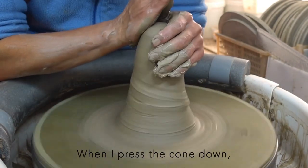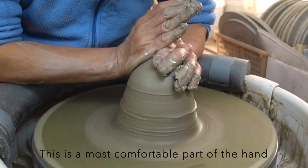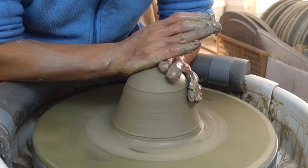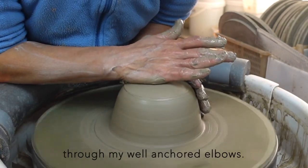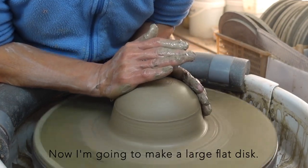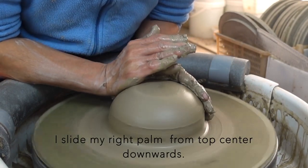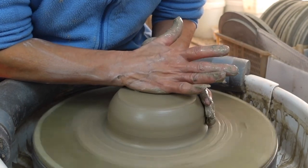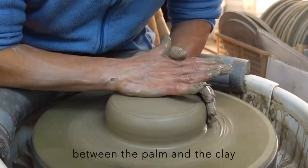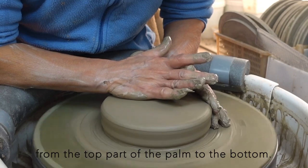When I press the cone down, I use the edge of my right palm — the most comfortable part of the hand to use for powerful work. I can send my body weight through my well-anchored elbows. Now I'm going to make a large flat disc. I slide my right palm from top center downwards, also shifting the connection point between the palm and the clay, from the top part of the palm to the bottom.